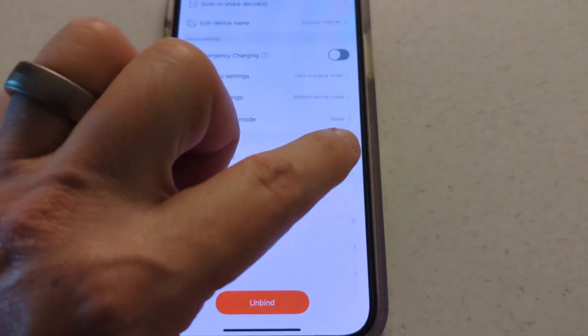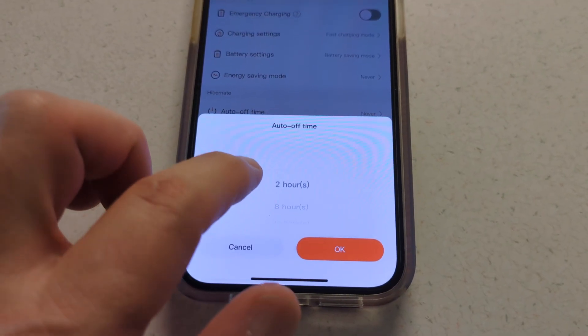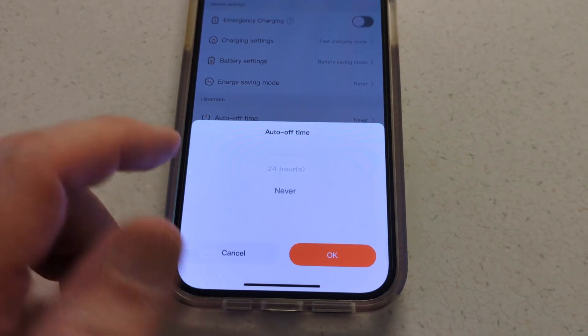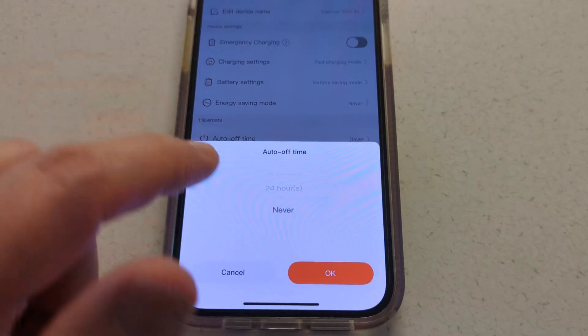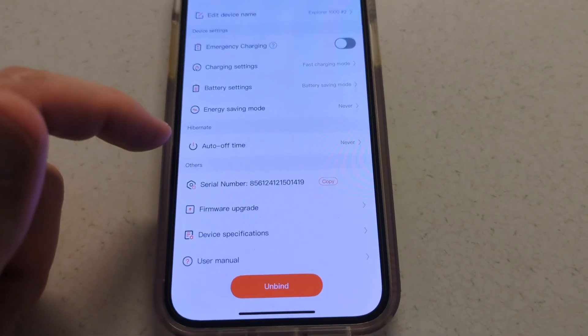There's also the auto off time — I suspect that only triggers if energy isn't detected, but I'm not certain how it works, so I'm just going to set that to never so I don't have to worry about this device turning itself off.